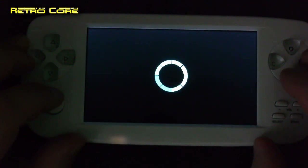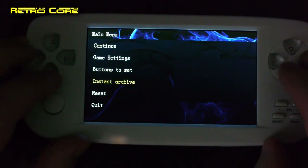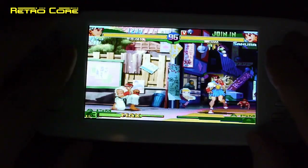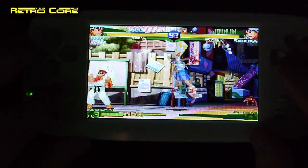The machine does offer save states. I saved a state on Street Fighter Zero 3 before, so I just go into the menu, select load rather than save, and I can jump straight to that save point. So you can play battery backup games on this, no problem at all.